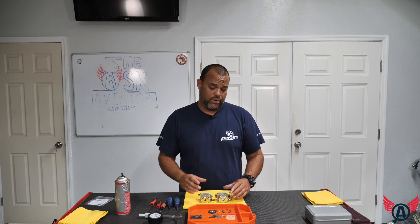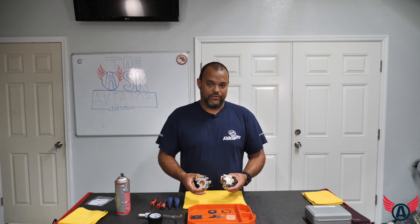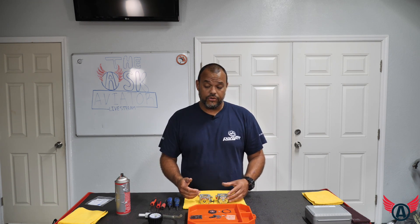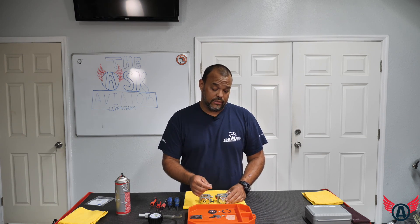As we conclude the carburetor rebuild, I hope this demystifies a little bit the mystery behind this carburetor and makes it a little less intimidating. Just make sure you have a rag or a little tray to contain all your parts, and in some cases use tweezers to move them around and place them in the carburetor. Thanks for watching this episode of Paramotor Tech Talk — see you next time!